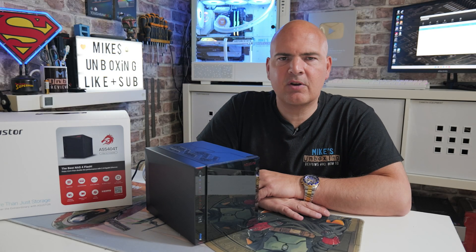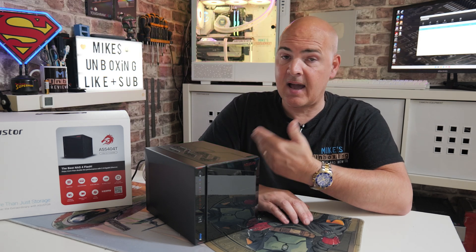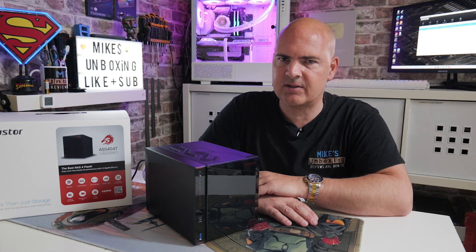Hi, this is Mike from Mike's Unboxing Reviews on How To, and on today's video we're going to take a look at how to reset your network settings and also access passwords to your ASUS NAS device.